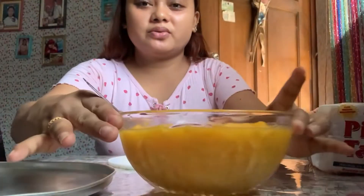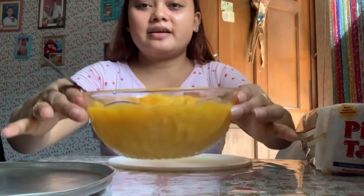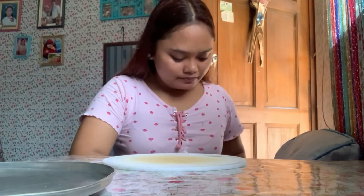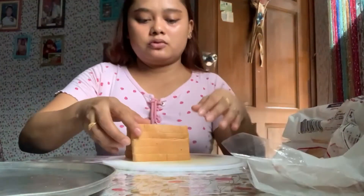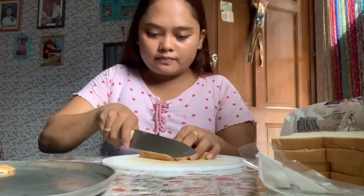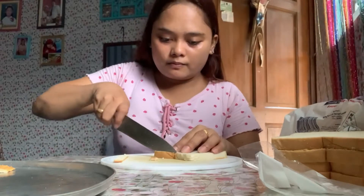So guys, this is the cooked mango and peaches filling — I was going to say peach mango. Now I'm going to flatten the bread — Pinoy Tasty bread! I'll cut off the edges all around.